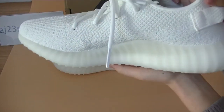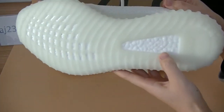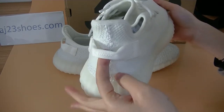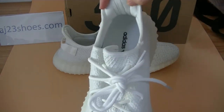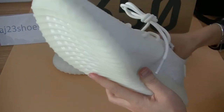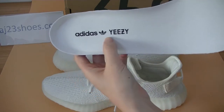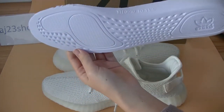The white translucent outsole as well. On the back part, there's a pull tab on the shoe. On the inside of the heel, you can see three white stripes. It comes with a white insole with the black Adidas Yeezy logo on it.